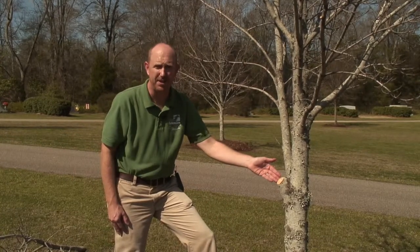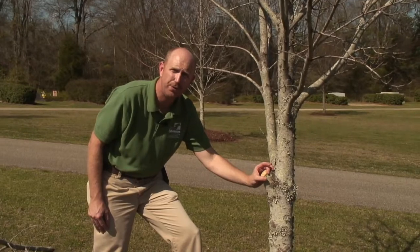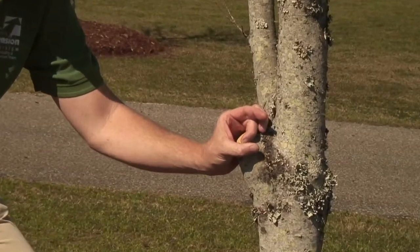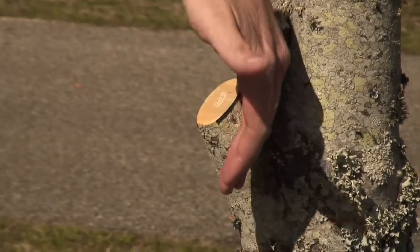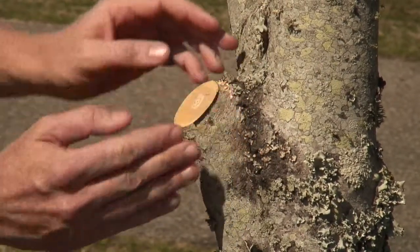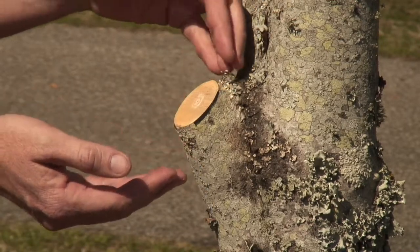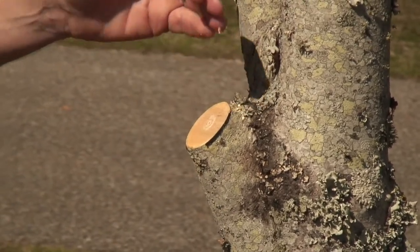David West has done an excellent cut here. In the next year or two you will begin to see this tree seal this wound — it will be evidenced by a donut-shaped wound that will slowly begin to seal over this cut. If you did a poor cut by removing the branch collar, you will notice that the tree seals from either side leaving openings at both the top and the bottom, which will allow for more decay, a longer sealing process, and possibilities for disease.